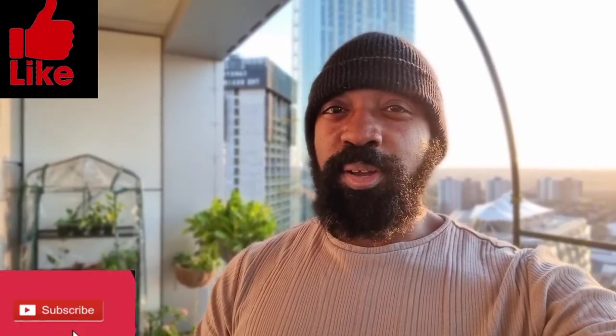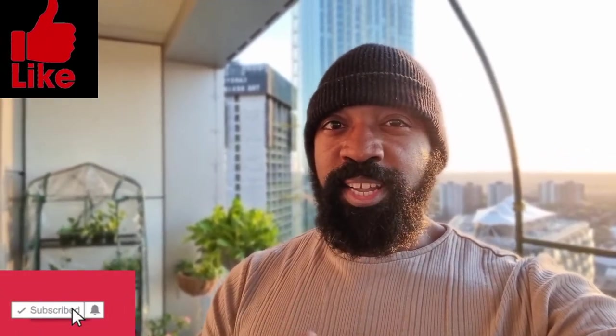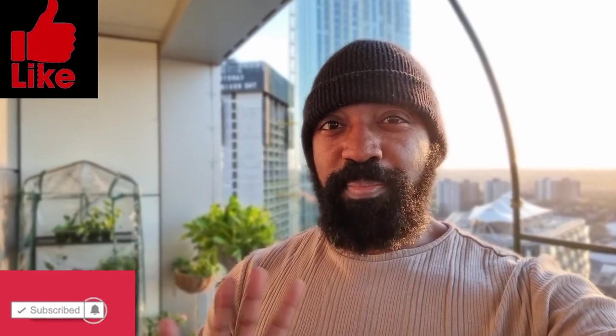If you're interested, don't forget to subscribe to the channel, and if you enjoyed this, give this video a like. Hopefully I'll see you in the next video — see you again soon, bye!